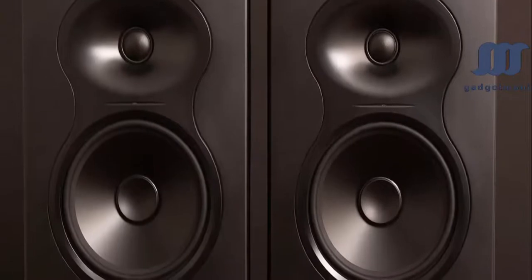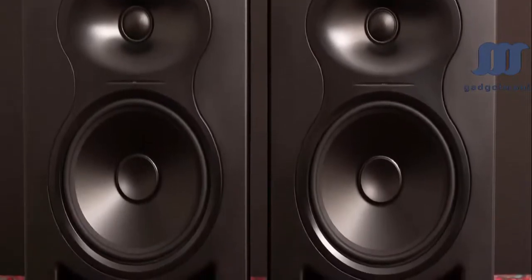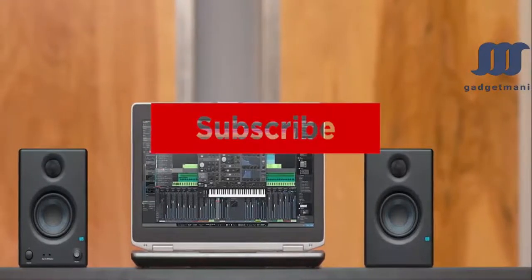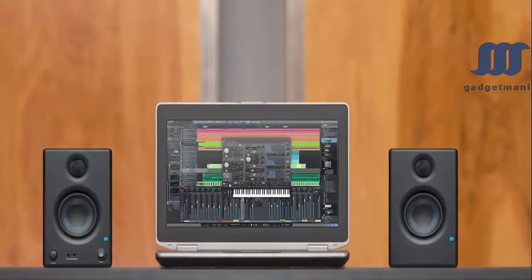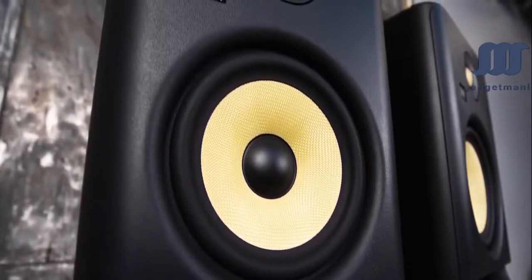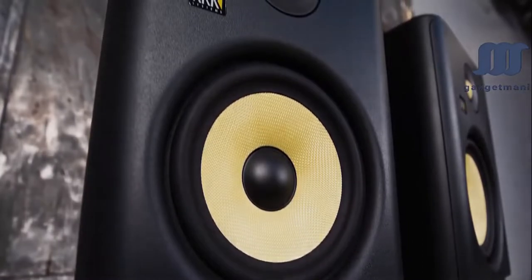That's all for now. If you enjoyed this video, please go ahead and leave a like. If you're new to the channel and liked the video, consider subscribing — we do our best to keep you up to date with the best products on the market. Check the description for links to find the most up-to-date pricing on all the products mentioned. Hope you all have a great day, and we'll see you back here soon for the next video.